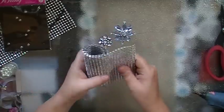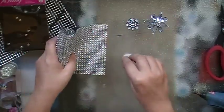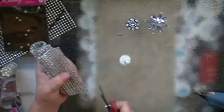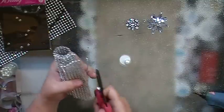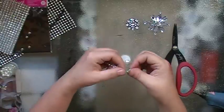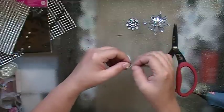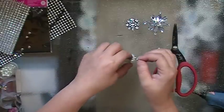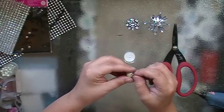I grabbed some of this bling mesh — you can find this at Carla001 — and a big pearl. What I'm going to do is cut a strip off and make it a little bit pliable, so I'm going to loosen it up a little bit. And now I'm just going to start gluing it around the pearl, starting at this hole.